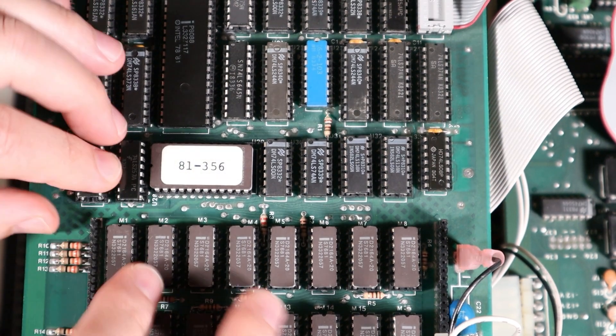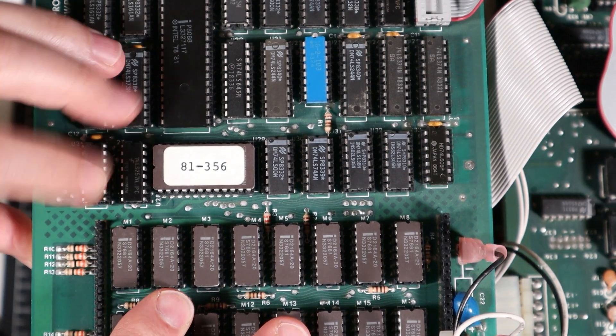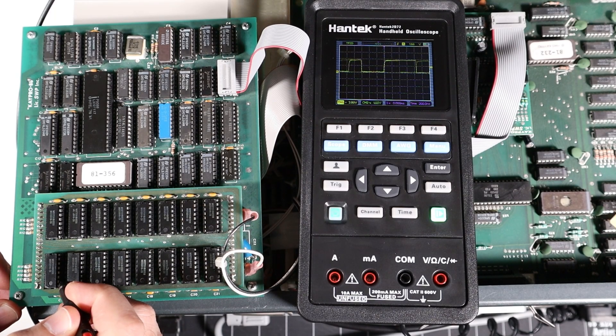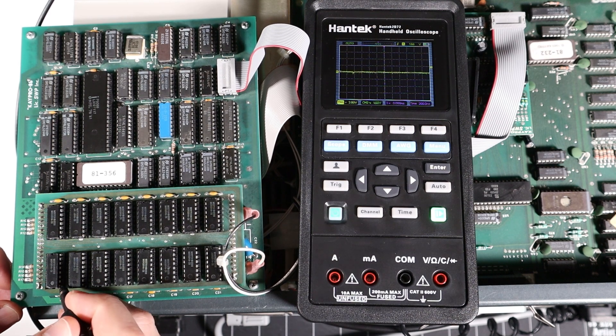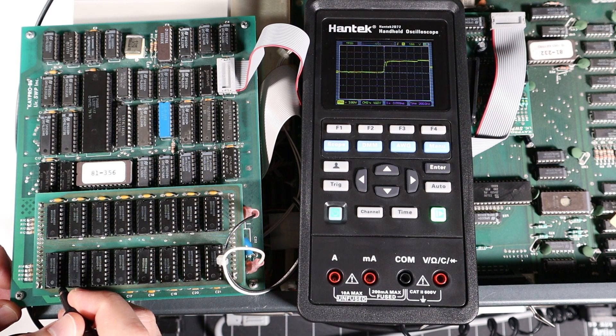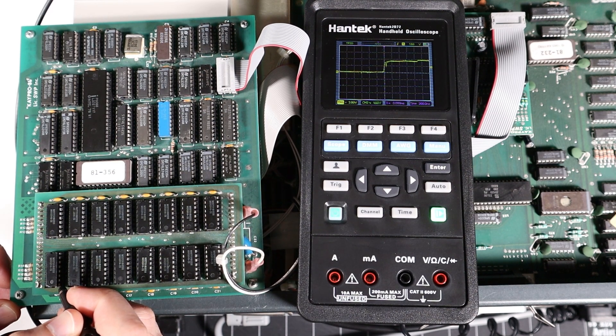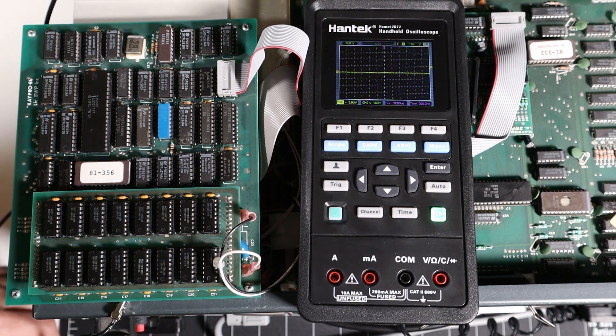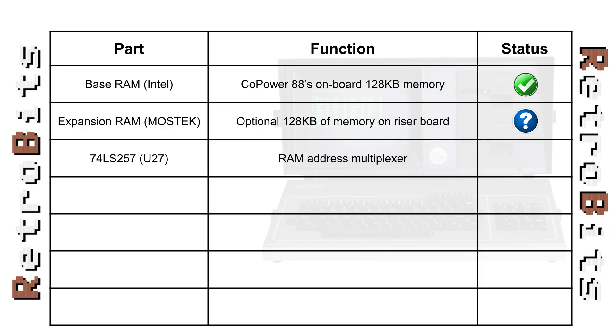Here, I'm swapping identical chips U27 and U26 to see if the problem moves to a different address line. Well, A5 seems okay now. If the problem was pin 4, we would expect to see A6 have errors after the swap. However, the issue is now on A7, which is pin 9 instead. Suspicious, but maybe the root cause lies elsewhere. I'll swap the chips back for now.